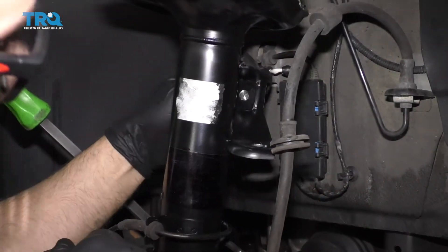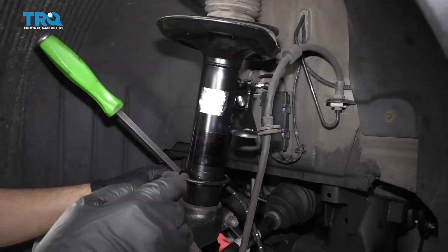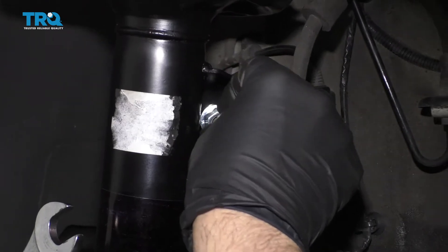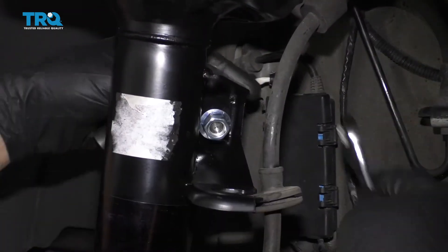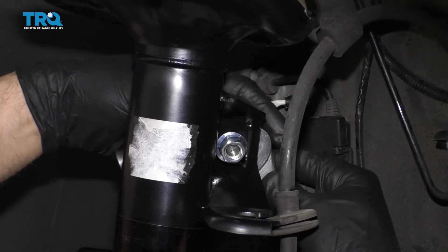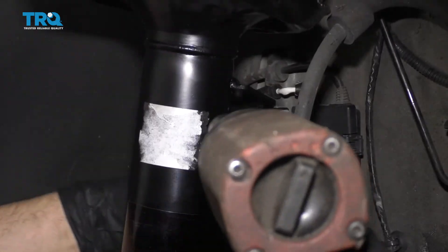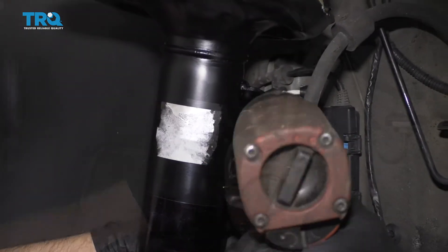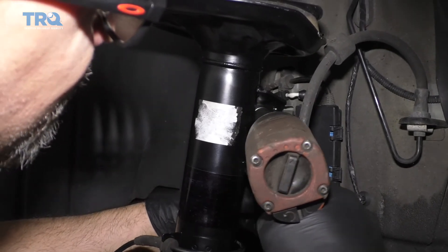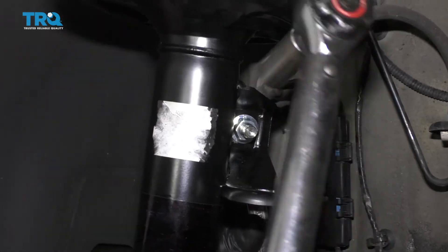Now I'm going to slide the sway bar link into position. If you need to, just use a pry bar and pry down on the sway bar itself to get it lined up. Take the nut, get it started. On the backside, use an 18-millimeter wrench — the stud is slotted so this will keep it from spinning. I'll snug this up first, then torque this nut to 48 foot-pounds.